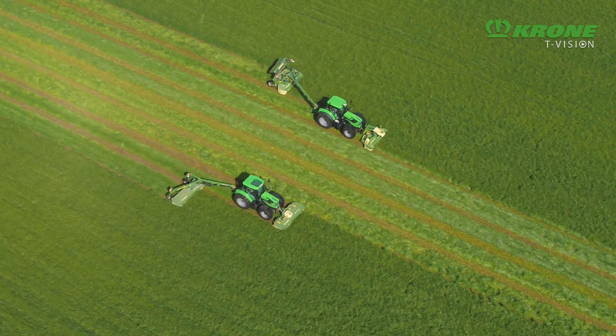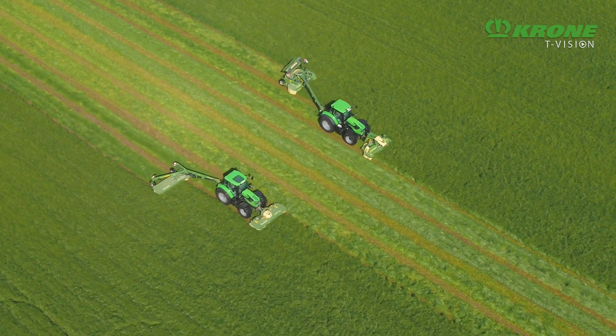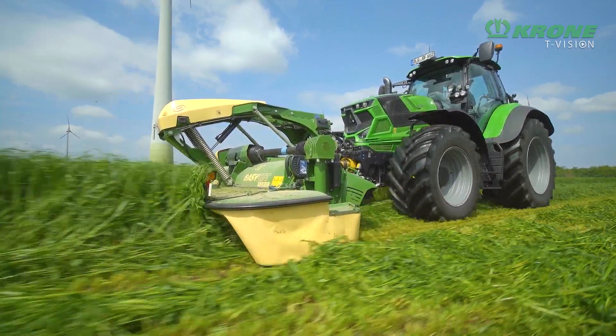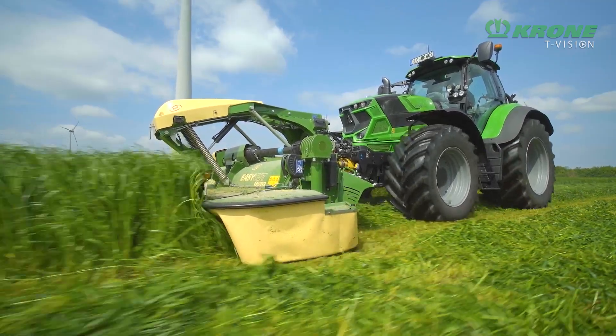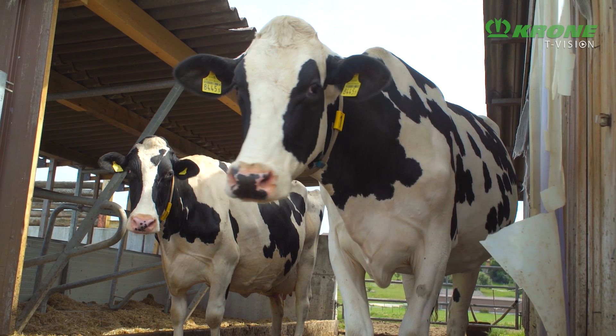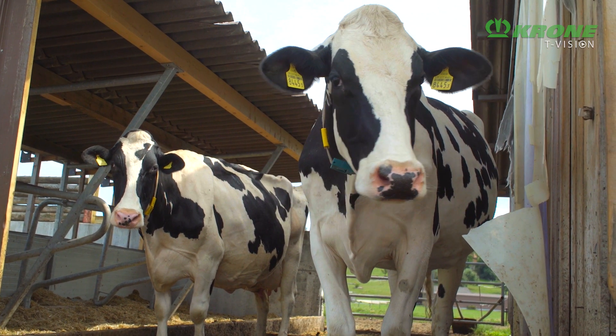Perfect contouring, clean cuts and conditioning to needs — that's the EasyCut F-Front Mower from Krone. These machines are the first step for producing high-quality forage. High-quality forage is the key for high milk production and healthy animals.